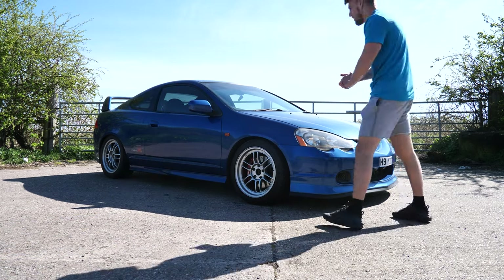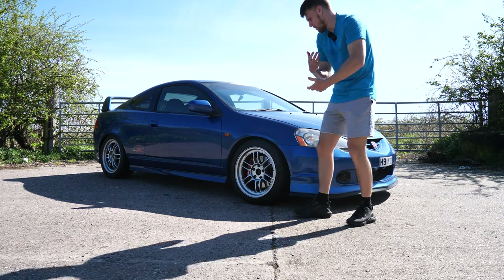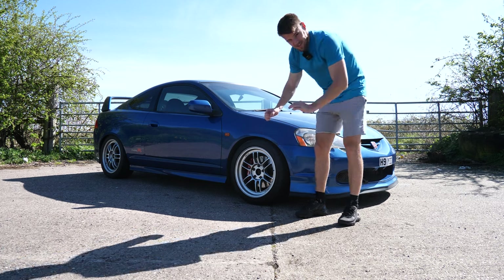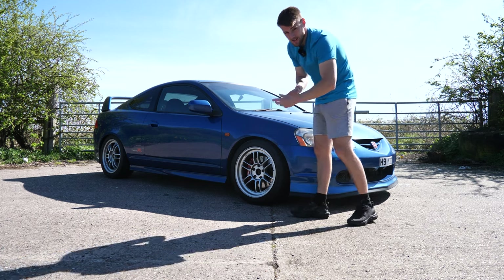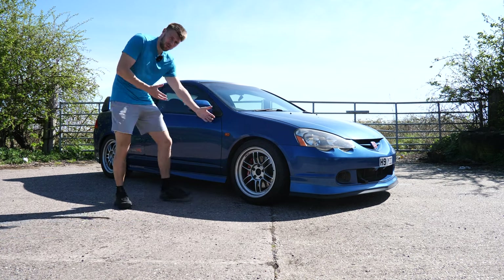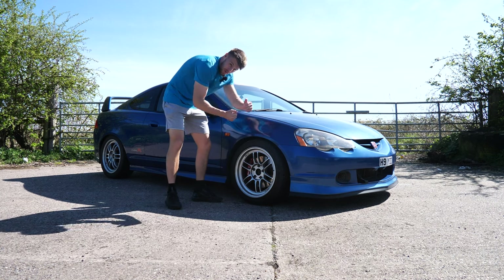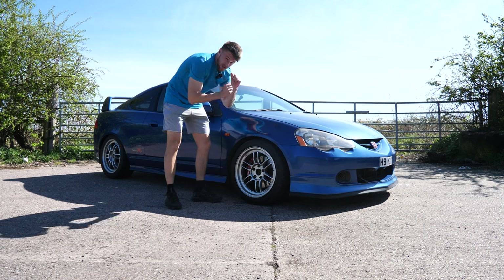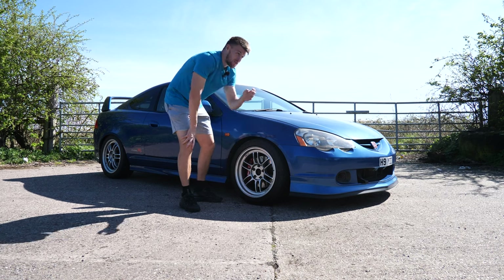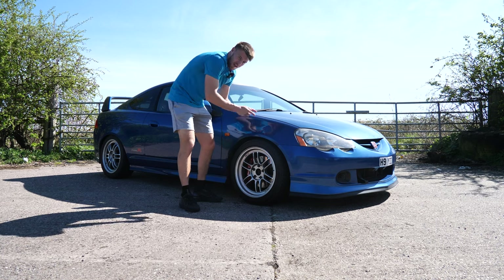First things first, I want to sort out the appearance. I want to have my own personality on the car — at the minute it still looks like James's car, apart from the wheels he put on. One thing that does annoy me is one front wheel sticks out loads. We've got massive camber and when I go around corners the car hooks like you wouldn't believe — it's better on corners than straights because the camber is so aggressive.